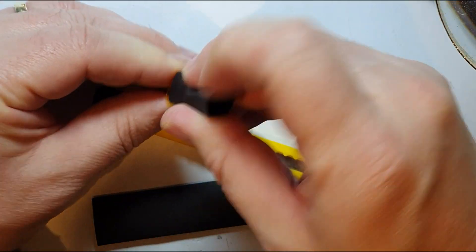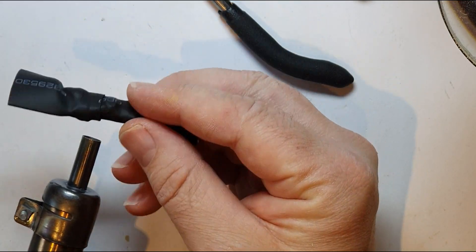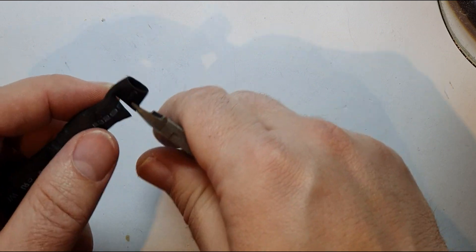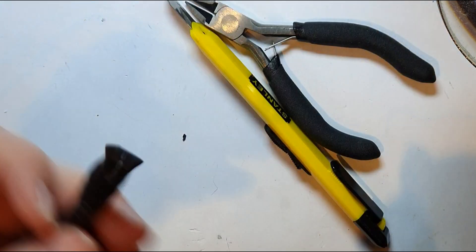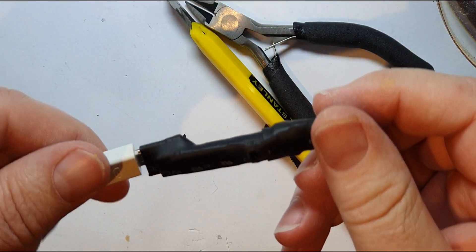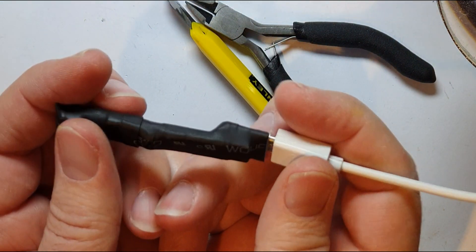I actually connected the yellow wire to ID in this case, and that seems to have helped it work. Then data plus is green, data minus is white, and red for live — for VCC. So there you go — a very easy way of repurposing a laptop webcam to get yourself a webcam to use for Zoom in these difficult times.